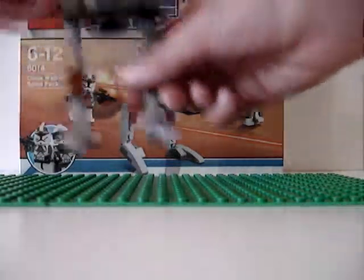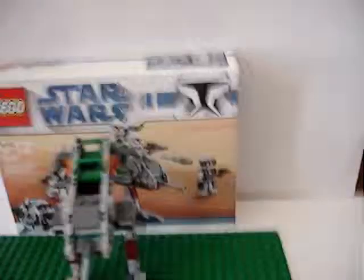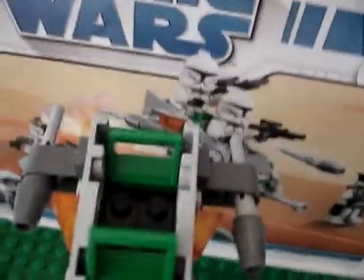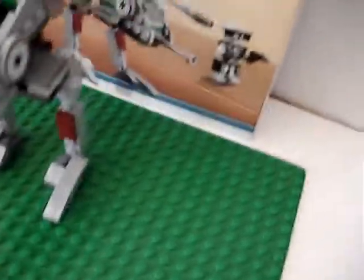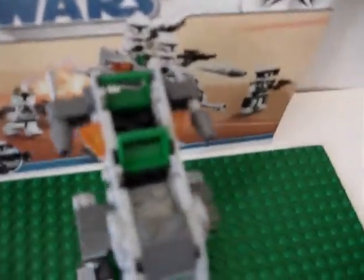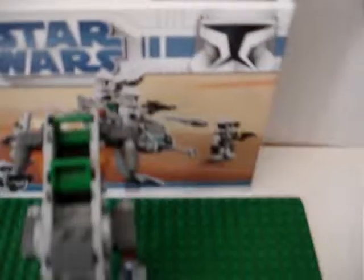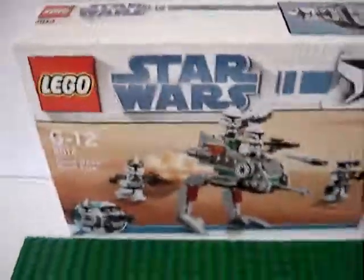It's a good start to a Clone Army. It has two green seats for the two clones to sit in. And yeah — the box, I keep the boxes, it's just strange.